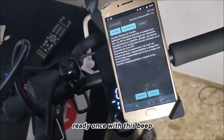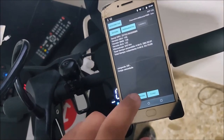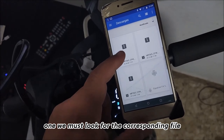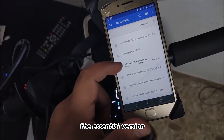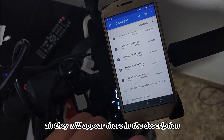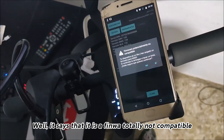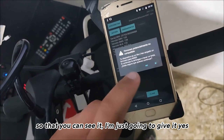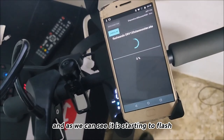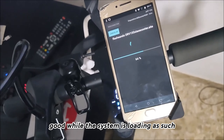Once connected with the beep, we are going to open the bin file and allow it, then look in the downloads folder. We look for the corresponding firmware file — in my case the Essential version. All the file names will appear in the description. I'm going to choose the Essential since that's the one for my skateboard. It says the firmware is not fully compatible — don't worry about that, everything has already been tested. We give it yes, then tap Flash, and as you can see it starts flashing. We wait a while and come back once the system has loaded.